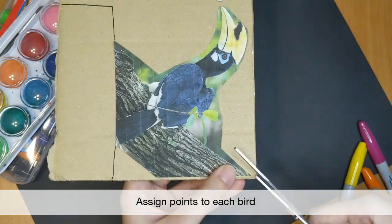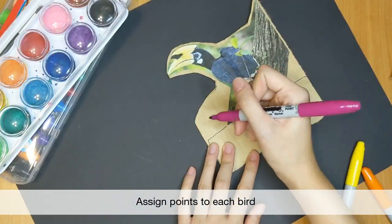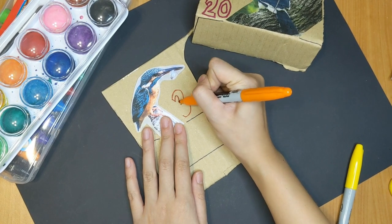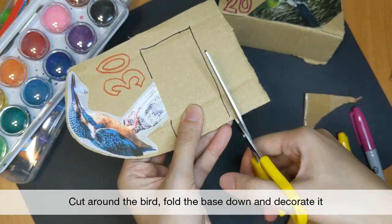Once you have glued or taped the bird down, you can create a scoring system by assigning points to each bird. For example, you can give the various birds points of 20, 30, 40, 50 and 100. You can write the point value at the bottom corner of the cardboard and decorate it.